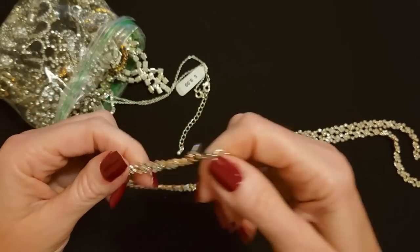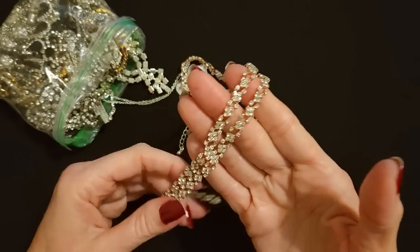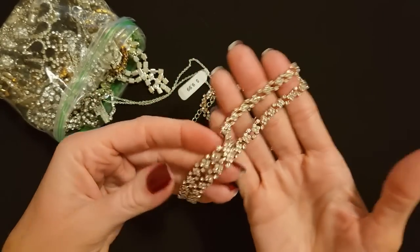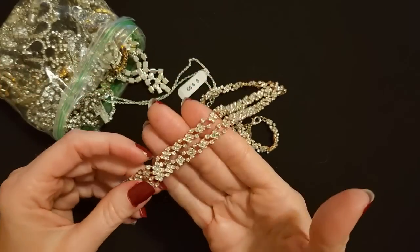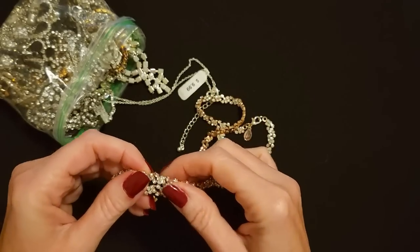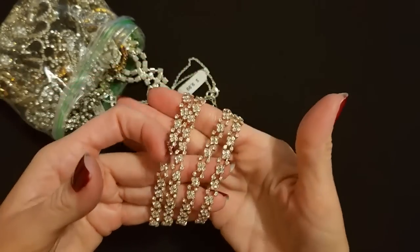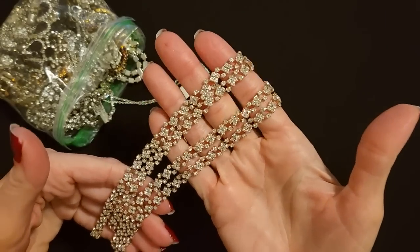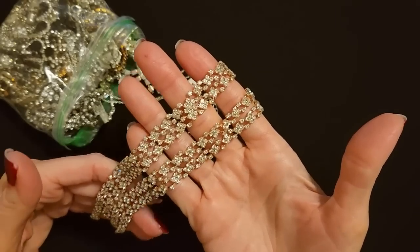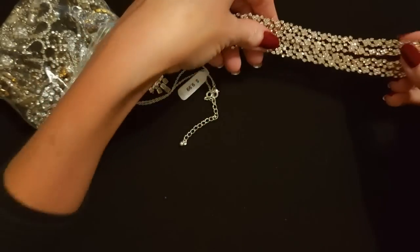No adjustable chain. I couldn't tell you the last time I was in an Express store — probably 20 years ago. I couldn't even tell you if they're still around. Was it the Limited that went out of business? I don't really shop in places like that, so I don't know. But it's very beautiful. I do love shiny things — I always have. I think I was a crow in my former life, or maybe a largemouth bass. I love sparkly stuff.